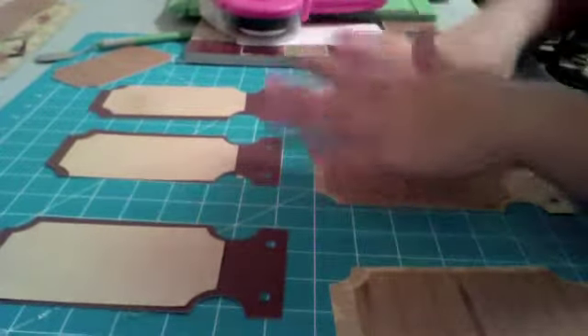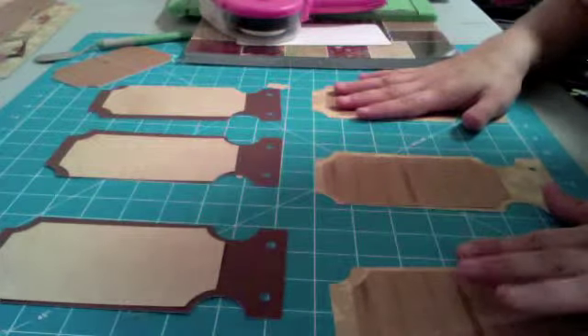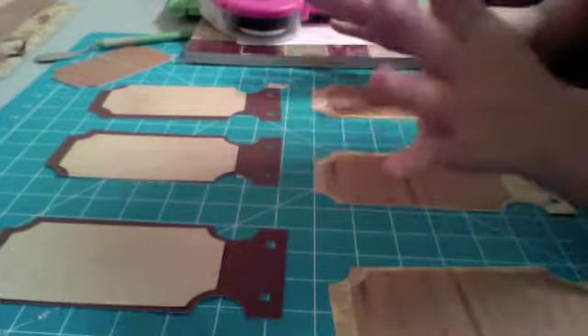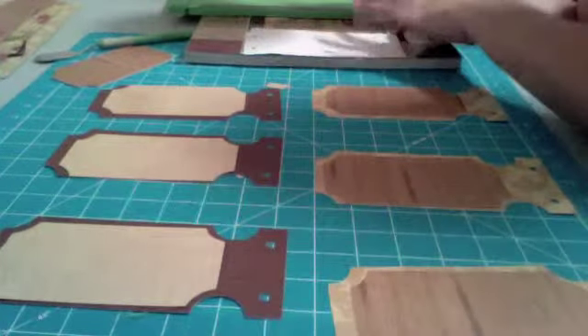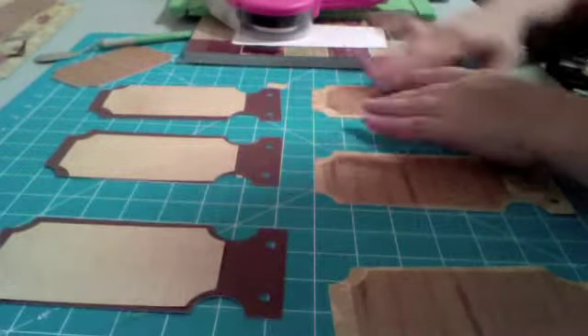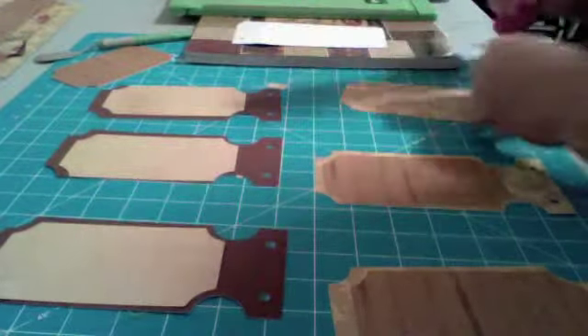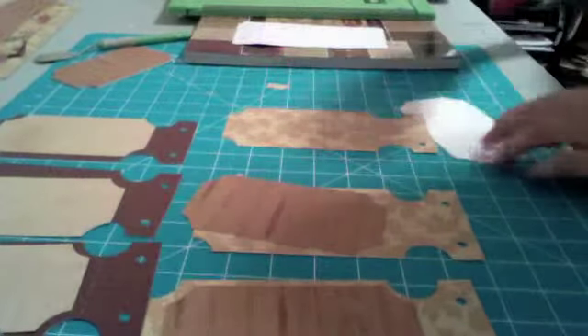I cut all of my coupon images from Spring Fever Holiday at 3 and a half inches. I used Fall Colors, the Paper Studio Natural Botanical cardstock. I'm going to use my ATG gun and adhere all these pieces onto the coupon paper.